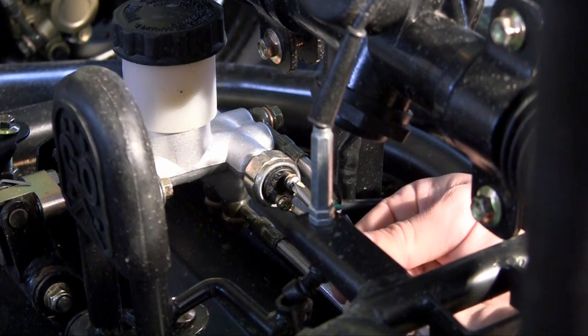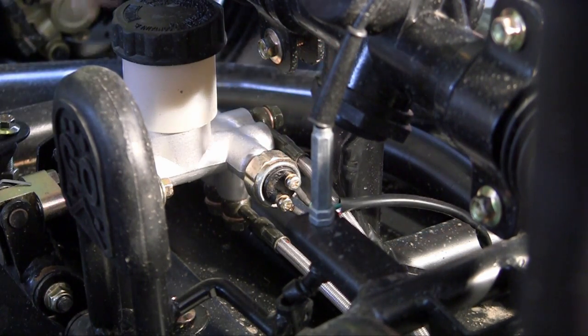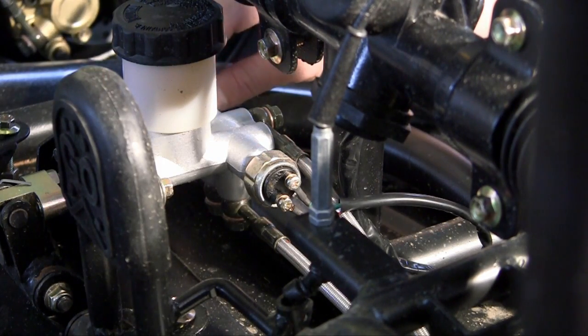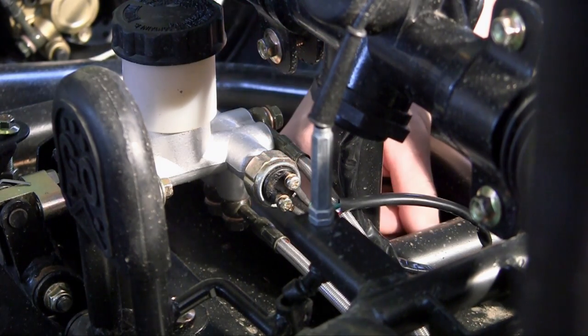Just like that. And now this little pressure-sensitive electric switch in here can now recognize whenever you're putting pressure on the brakes. It says, okay, aside from moving the fluid through the brake lines, now I'm going to kick off that light in the back — and brake lights complete.